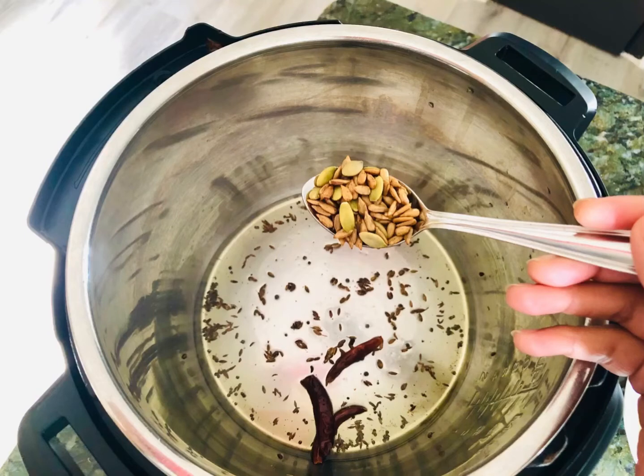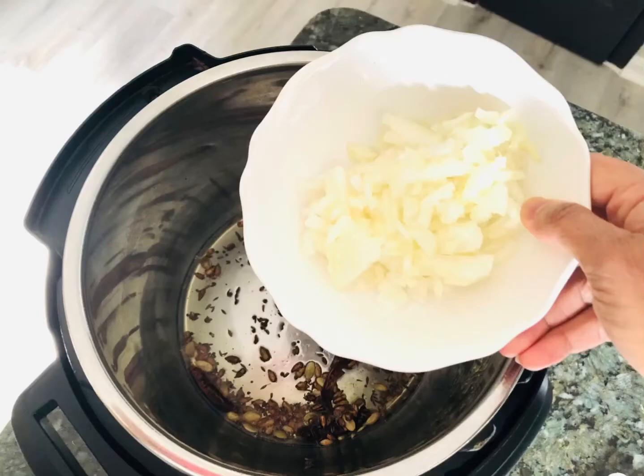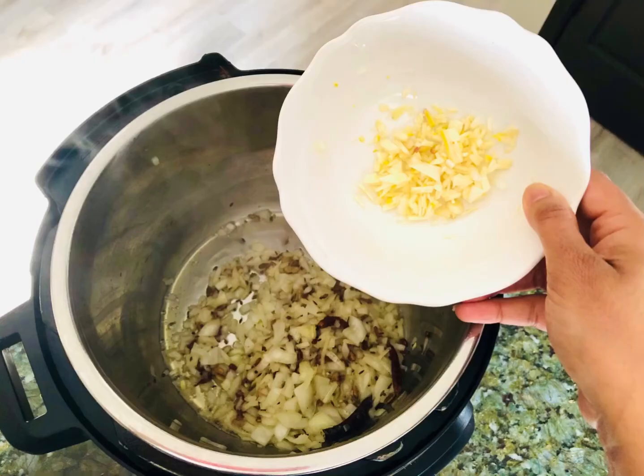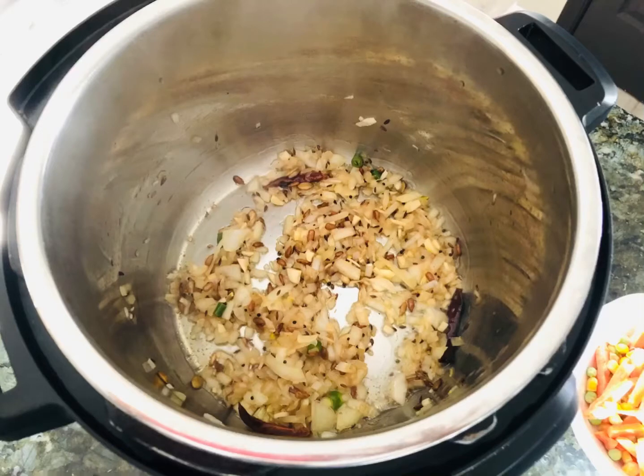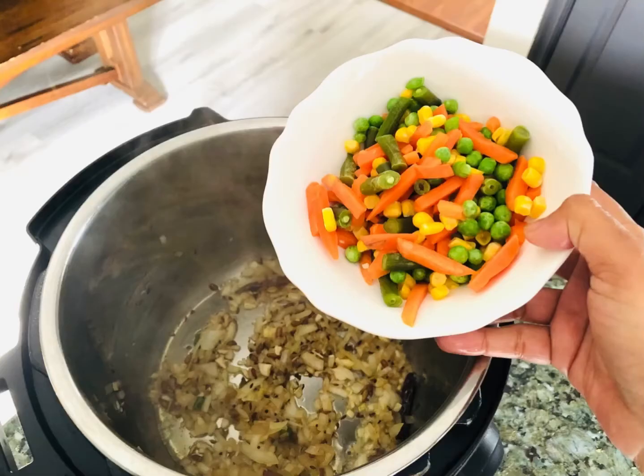Then go ahead and add your chopped onions and finely chopped garlic. Add your green chilies — this is also optional if you don't want too much spice, but we Indians like spice a lot in our food, so I'm going to add those green chilies. Sauté them all till the onions become golden brown, and then add your mixed veggies.